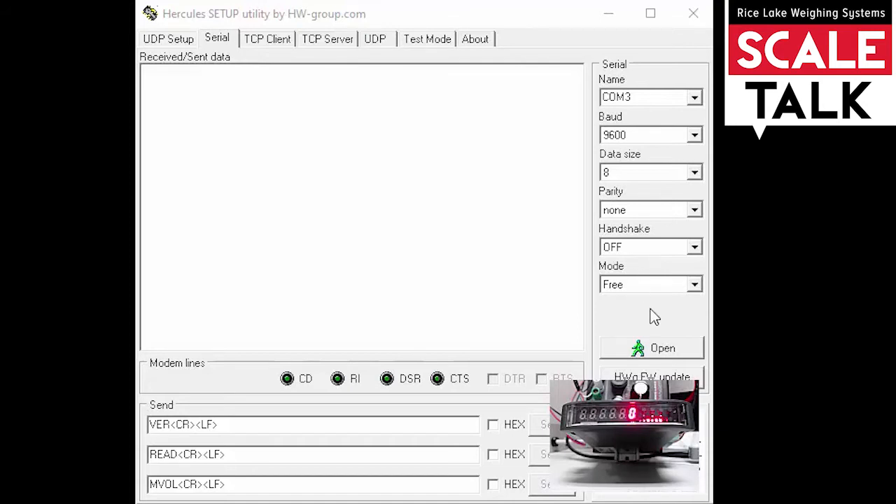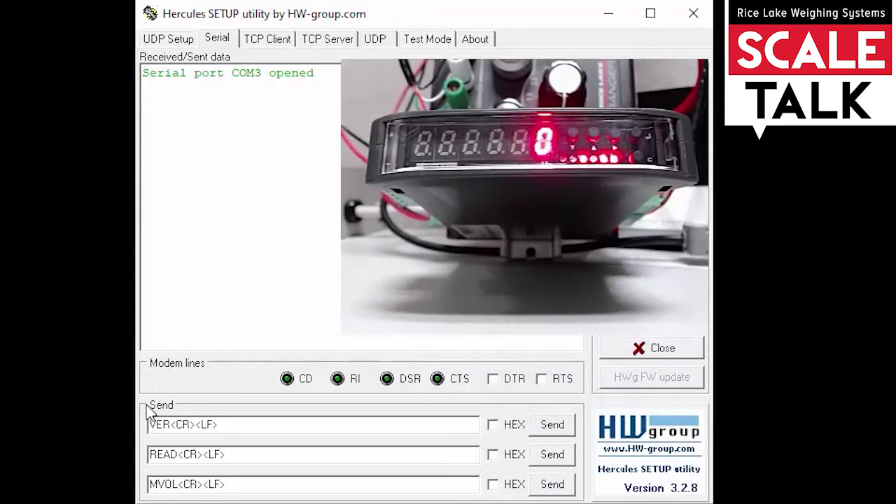Let's go ahead and open up our connection. We can see that the serial port COM3 is now open. One nice thing about Hercules is that I've got the option to pre-populate commands that I would typically use a lot. I have a version command, a read command which will read the weight on the display, and a command for microvolts.